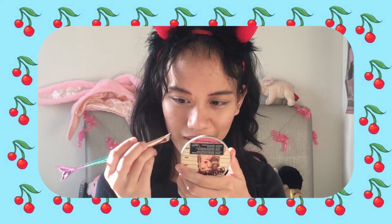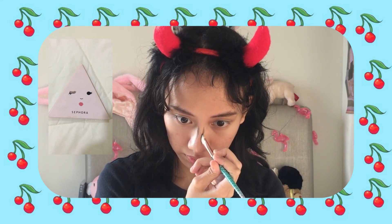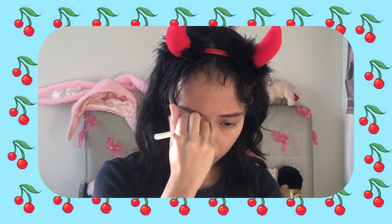Moving on, I do my nose contour. I'm actually just using a dark brown eyeshadow for this and an angled brush. I use this dark brown shade in the Hello Lovely Sephora palette and I just make straight lines on the sides and shape the tip of my nose to make it look a little cuter — a little more boopable. Then I blend that out with a fluffy brush.